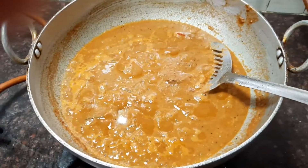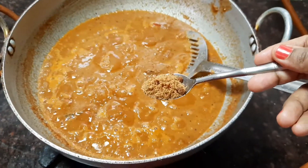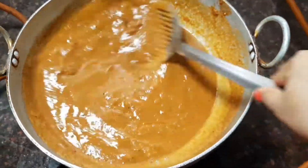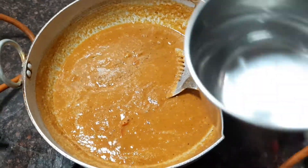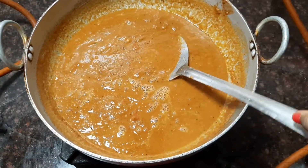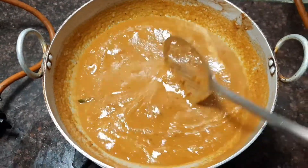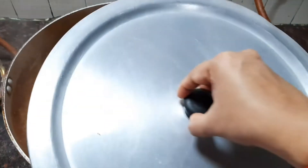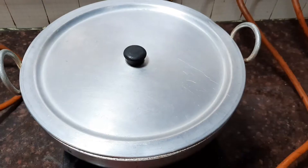Now let's add sufficient salt and also add about one teaspoon of cane sugar or jaggery, and mix everything thoroughly. Let it boil for about five to ten minutes. Add a little water till you get the right consistency. Now you can see that the gravy has come to the right consistency. Let it boil in medium flame for about five to ten minutes till the oil separates on top. Close it with the lid and allow it to cook.